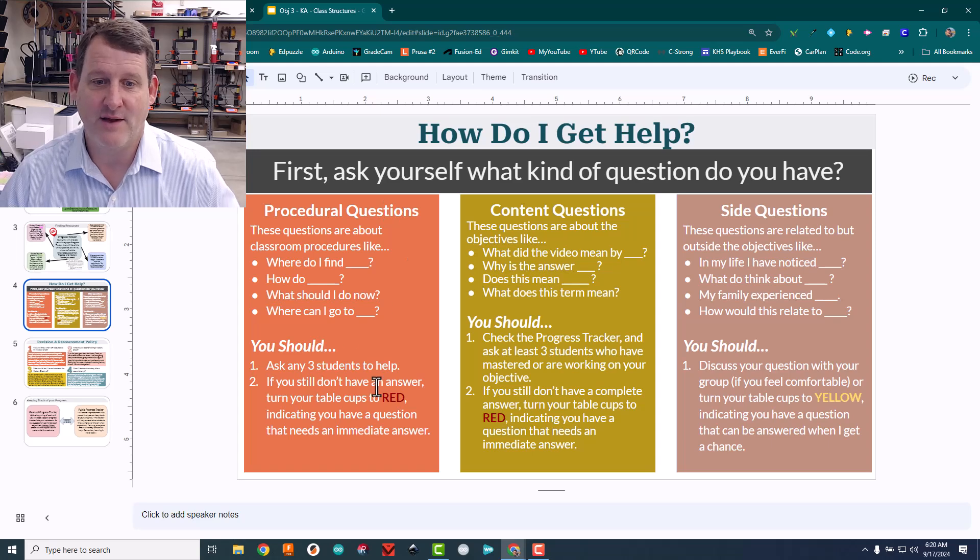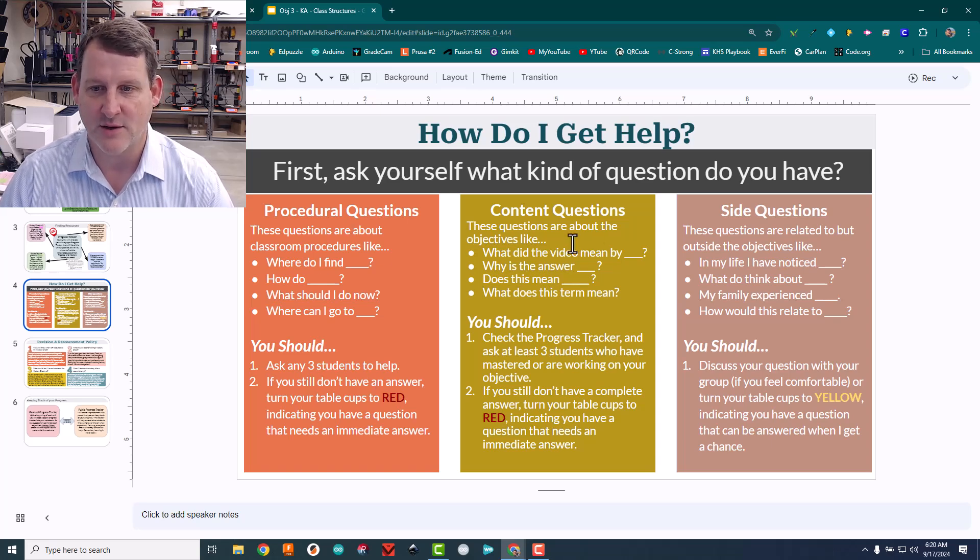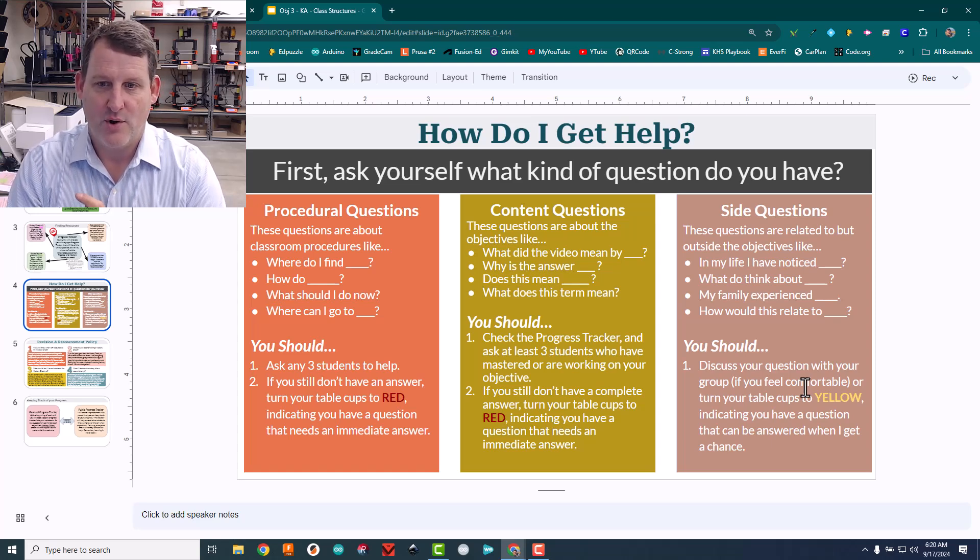Each group has three colored cups: red, green, and yellow — I don't know if this will last. If it's red, I know I need to help them right now — stuck on a procedural or content question. Yellow means I can come talk to them in a little while, they just want to chat. Right now I haven't had enough pressure on my time to really need this system yet. Green cups mean everything's fine.